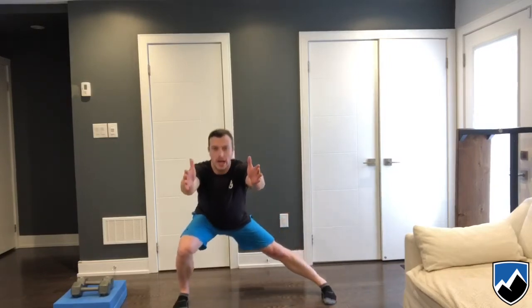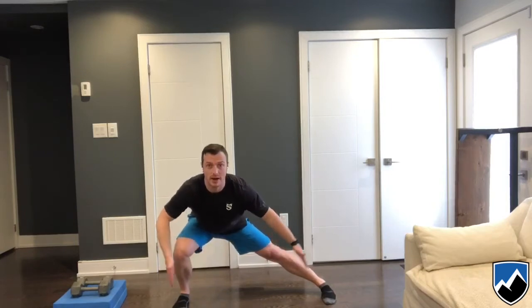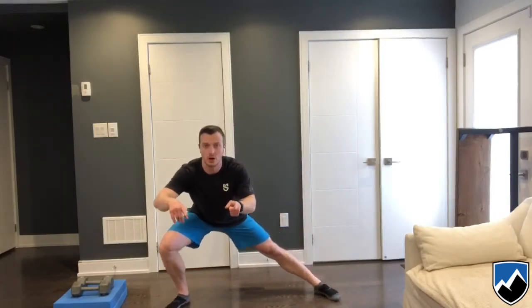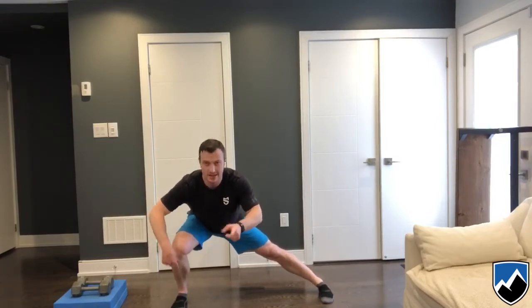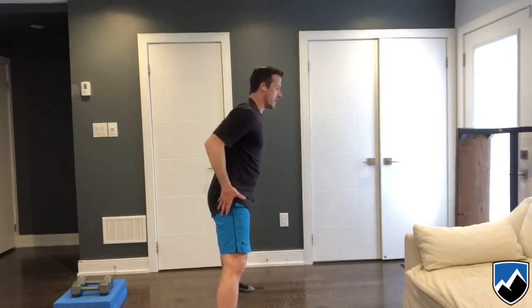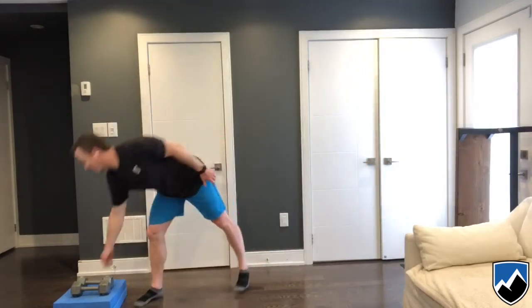The first one is a reaching lateral squat. I'm going to go down and reach — I want to load this leg, this leg locks out, and my toes stay straight ahead. Then I'm going to use this leg to drive up. I want to make sure as I go down my toes aren't sliding out. A little bit of forward lean with the upper body is fine, but we want everything going back so we can drive up.